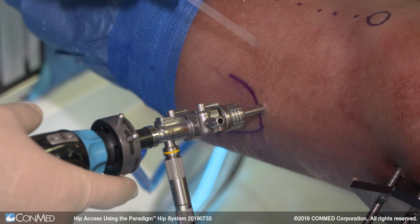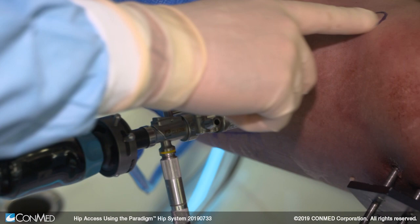We're going to create an anterior portal. The traditional anterior portal is created at the intersection of the tip of the greater trochanter and a line drawn distally from the anterior superior iliac spine, which would be here.